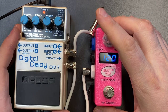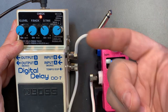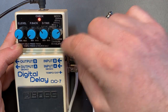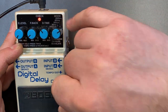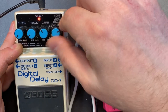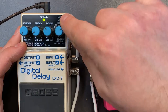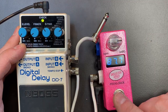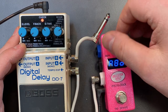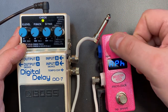Zooming in so you can see better: I have the mode set to 3200 milliseconds. You can set this to any mode other than Hold or Reverse — it works on Analog, Modulate, 5200, 800, 3200. I'm on the 3.2-second mode. Now I'll tap tempo — you can see the check light alternates between red and green, and if I tap faster it responds faster.